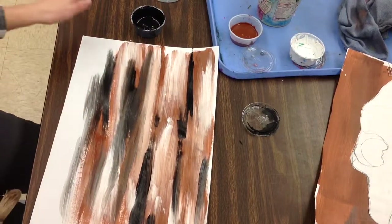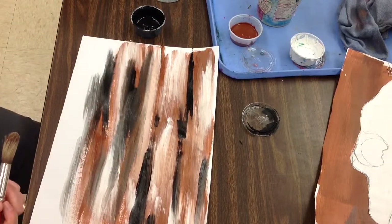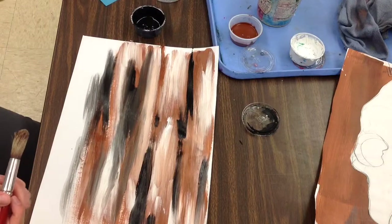You are going to paint the whole background, finish up your drawing, and then next week we'll put them all together.